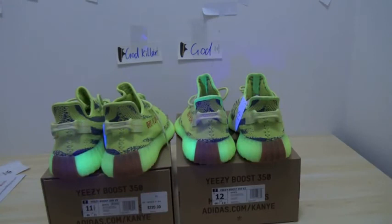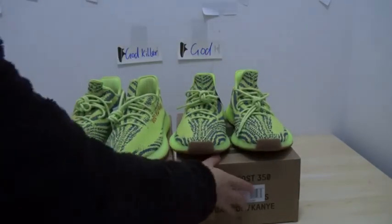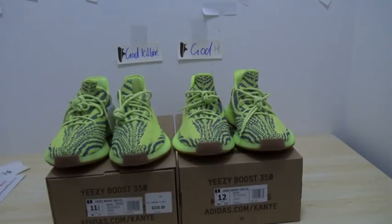Let me show you the back of the soles again. This is from the godkiller version, this is from the god version. They have a very, very big difference under the UV light test. This is a review for you guys — the comparison of the two versions, the best versions from China on the Yeezy Boost 350 V2 Frozen Yellow soles.